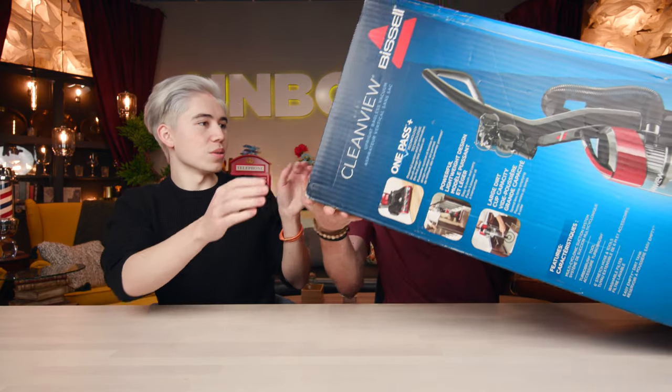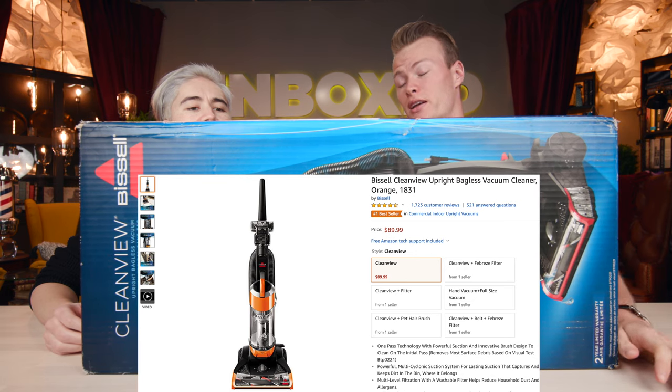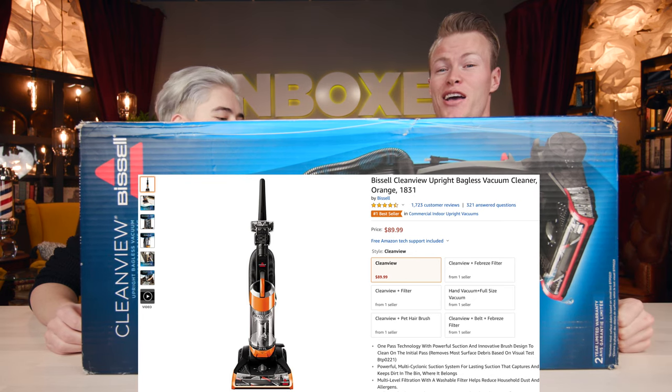We are looking at another Amazon bestseller today. This is the top-selling upright vacuum — the Bissell CleanView Upright Bagless Vacuum, and it goes for $89.99 on Amazon.